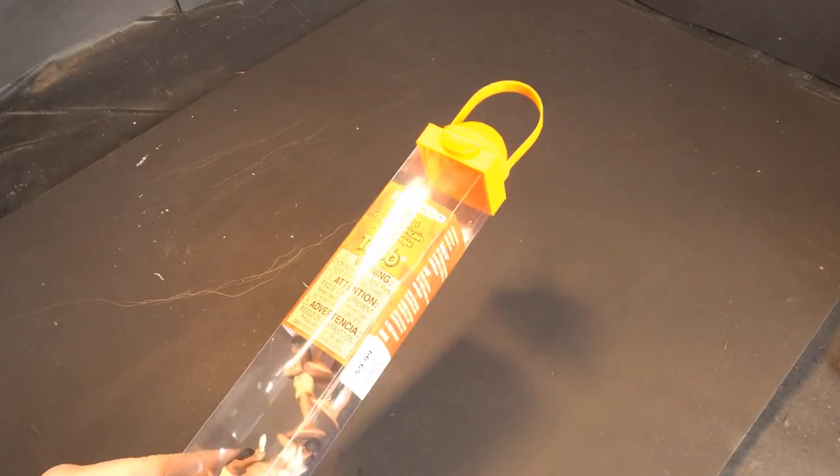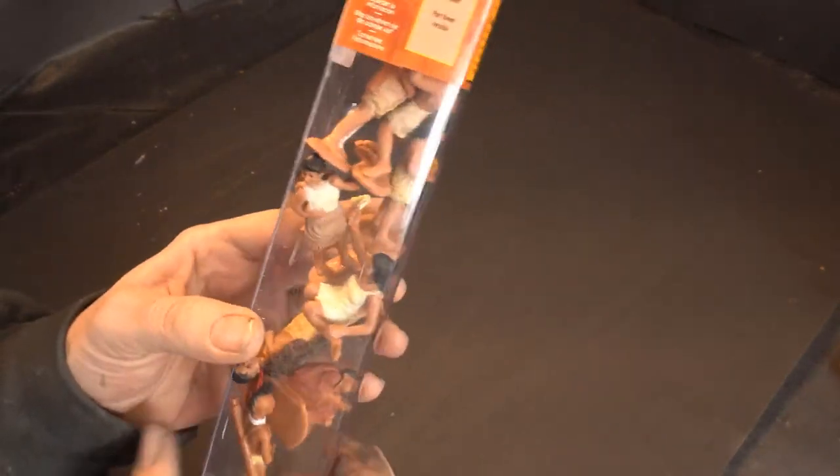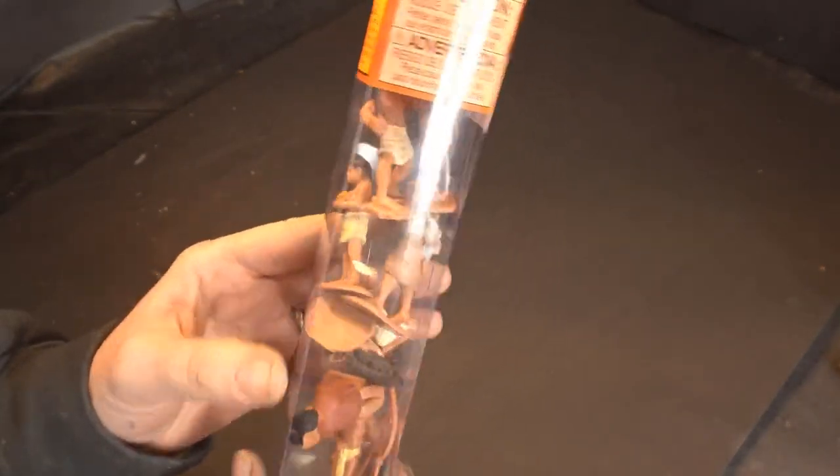Hey guys, it's Tosh. I'm back again, and this time I am doing a Native American themed diorama.